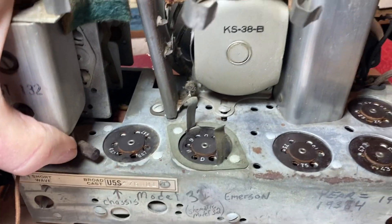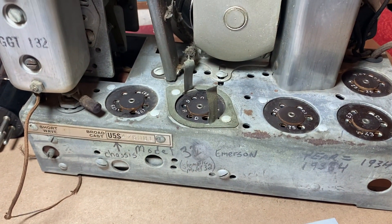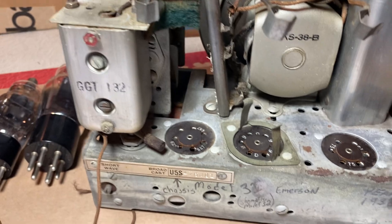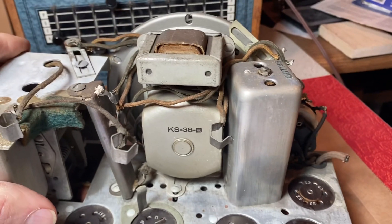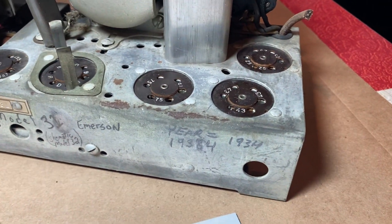The chassis — I just wiped it down with some water and a light damp towel, cleaned it up, not going crazy. I'm not going to polish the chassis or anything, but just wanted to clean it up, get rid of the dust, vacuum the dust out, blew it out with compressed air, and it came out pretty good.